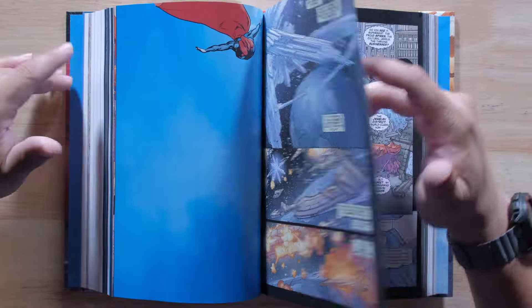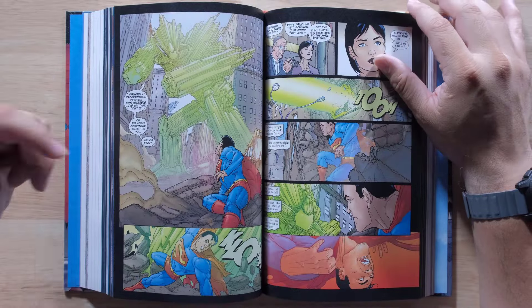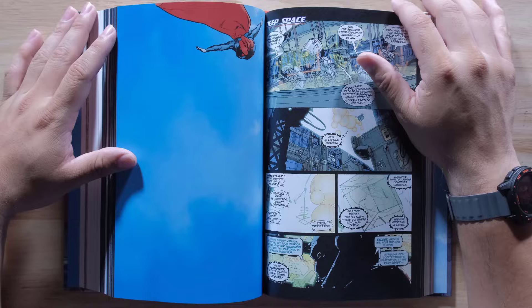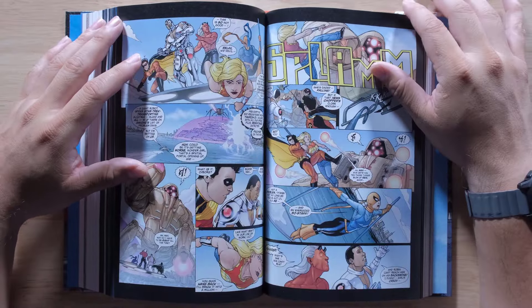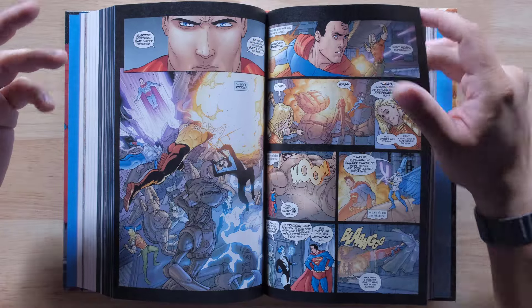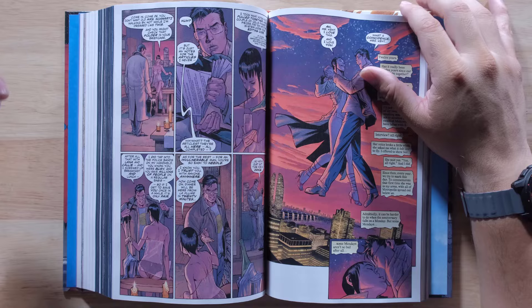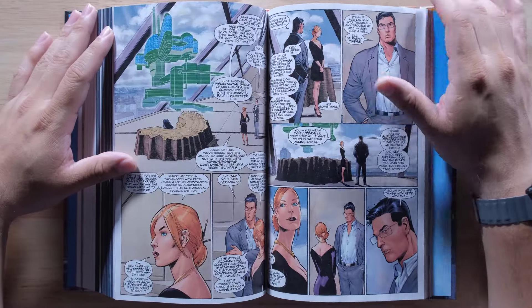I like the hardcover aspect for it. I think heroes like Superman definitely deserve that treatment, especially with such a legacy of stories this character has. I would definitely continue to put more books out to showcase that, especially with the Superman movie coming up next year. Come on, DC, get your head in the game — I bet they have a lot of things lined up.